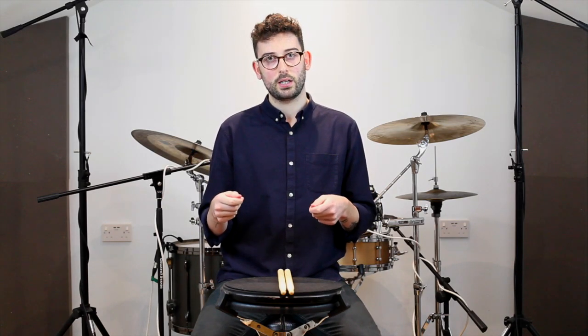Hi everybody, my name is Noah See. I'm a freelance musician and drum tutor based here in Surrey. In this video we're going to be looking at dynamics around the kit, but more specifically the Moeller technique.